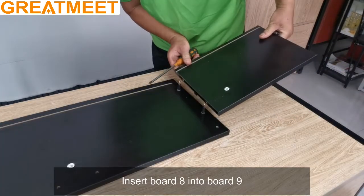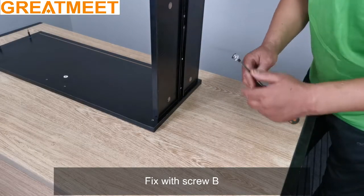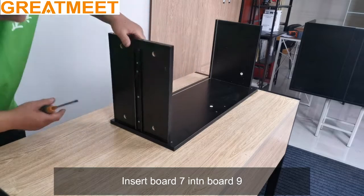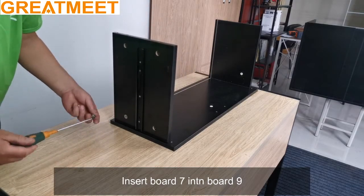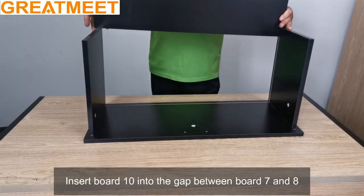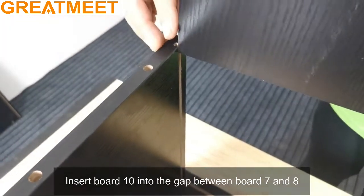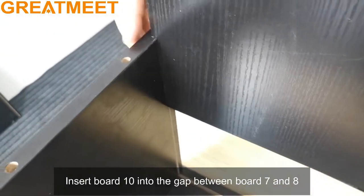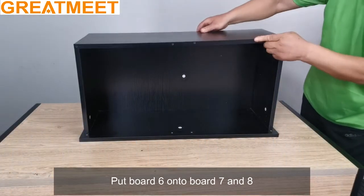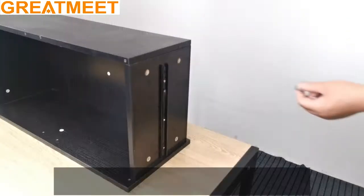Insert board 8 into board 9 and fix with screw B. Insert board 7 into board 9. Insert board 10 into the gap between board 7 and board 8. Put board 6 onto boards 7 and 8.